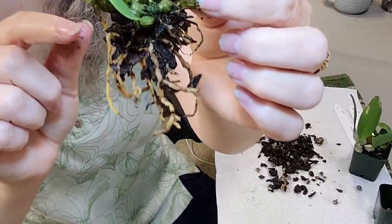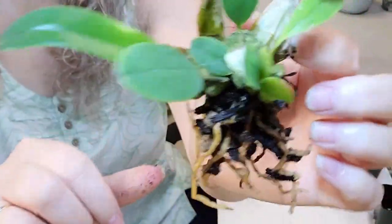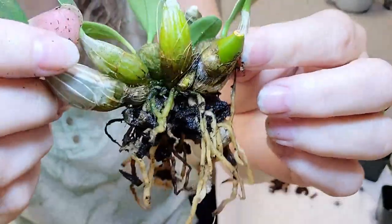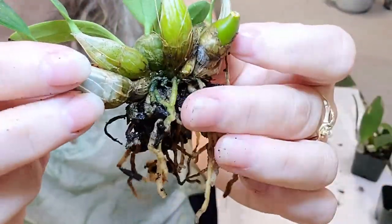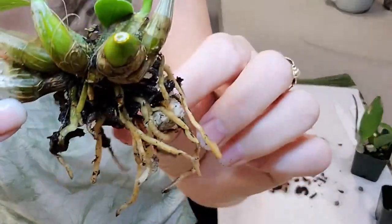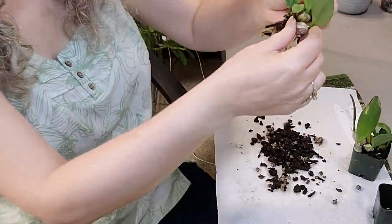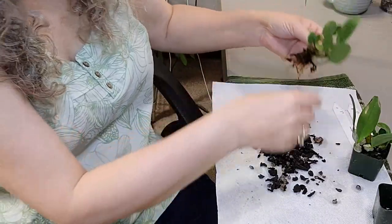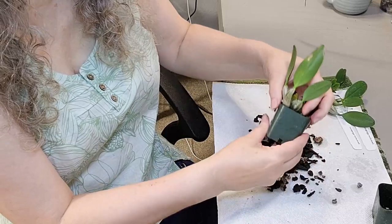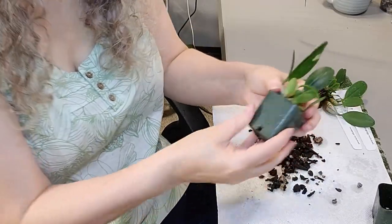Just pulling off the little bit of rocky bark that's on here. Look at those new roots growing — see those bright ones? Those are new roots, and they're healthy, nice and healthy. So I'm going to give them a swish in the water and then decide what to do.